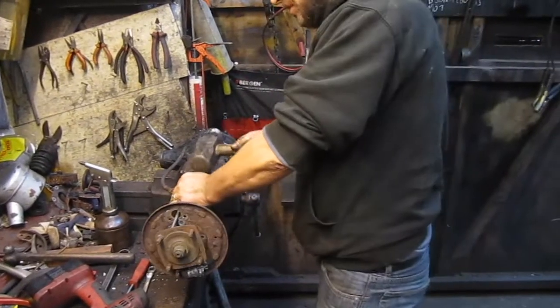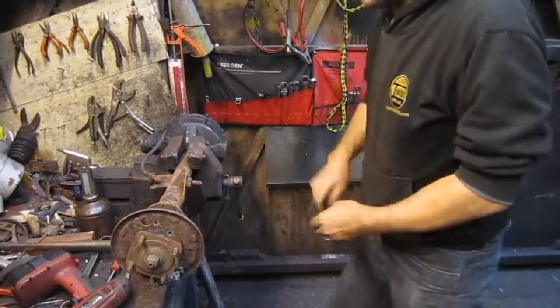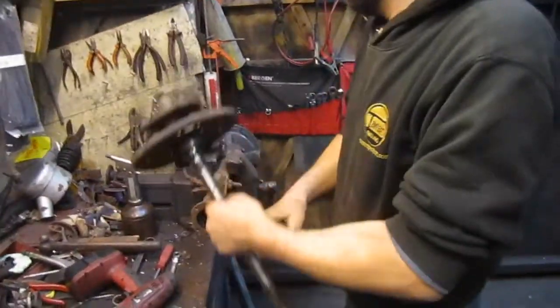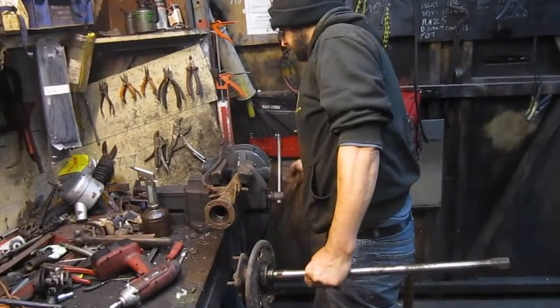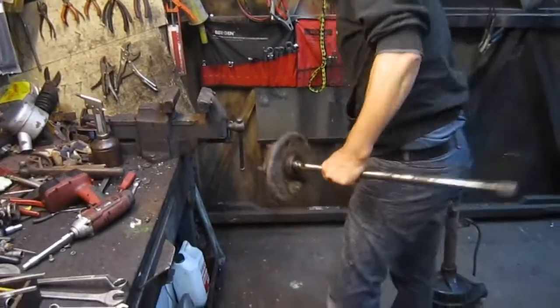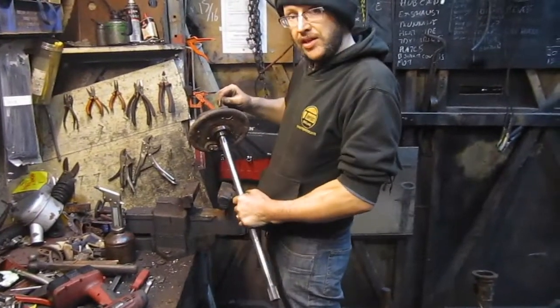Go to a bigger drift — there you go. The whole caboodle comes out in one piece. You can now take that assembly and work on it in a vise. Next stage: get the hub off.